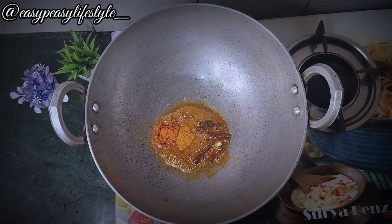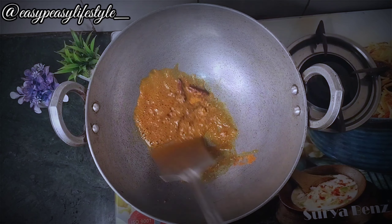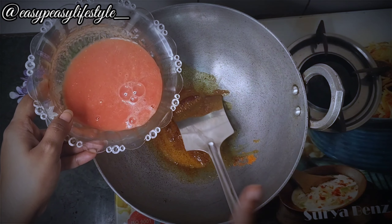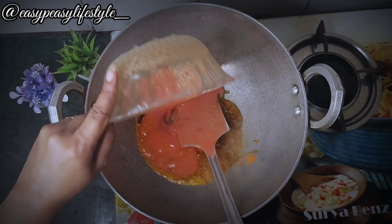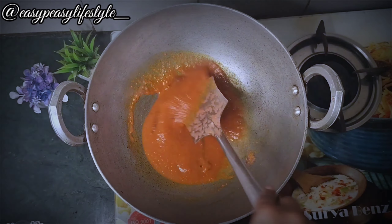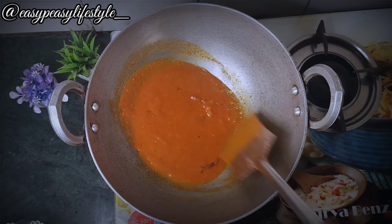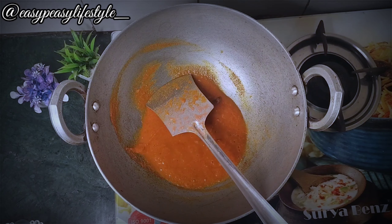Add haldi. First, we will add a little paste and put it a little on the paste. Put it a little bit small, put it on the tomato, and add the proper thickness. We will add the mitch and haldi. The color is very smooth and it gives a little more smoothness to the tomato.